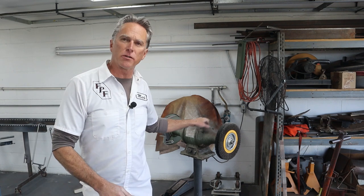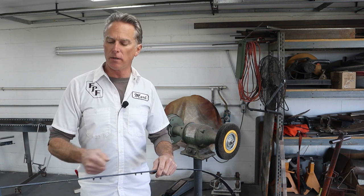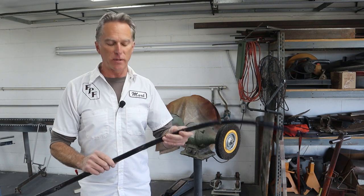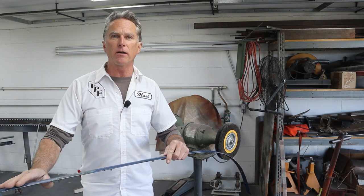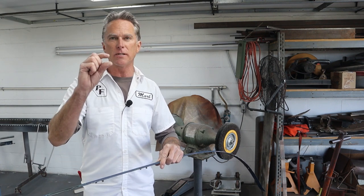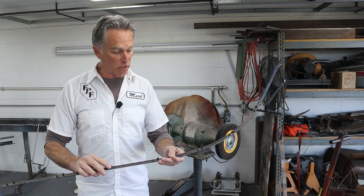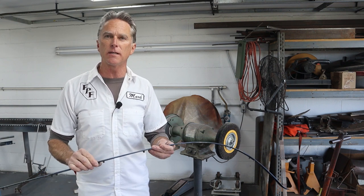I decided to go ahead and use the big polisher with the big wire wheel on it to get the bulk of the paint off. Once I get most of it off, I'll switch over to an air tool with the wire wheel to get the rest. I worked at a chrome shop for quite a few years and got pretty good at not hanging stuff up in wheels and turning moldings into a pretzel. If you're not sure, I wouldn't do it — a safer route would be to lay it out on a bench and use a wire wheel or a DA. There's quite a bit of paint on here, so I'm going to get after it and bring you back once we've got most of it off. It looks in really good shape — I don't see any rust, kinks, or repairs.